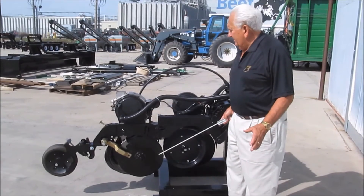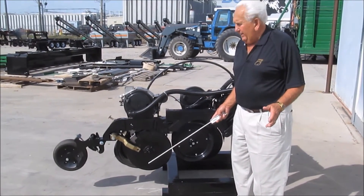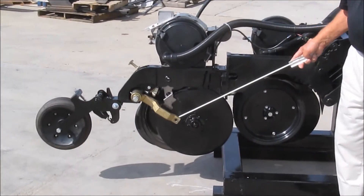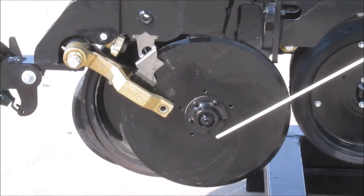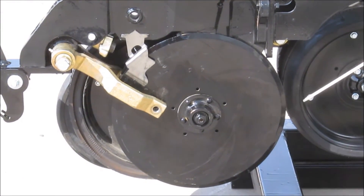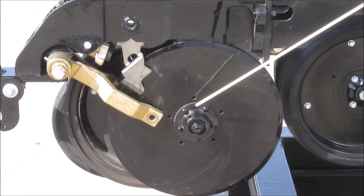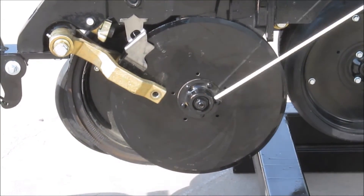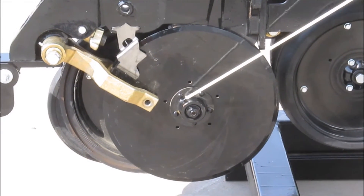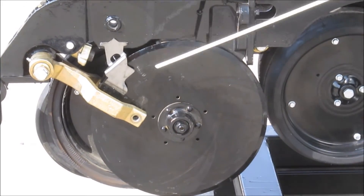Before we get off the opener itself, I'd like to look at other things that are really unique to our planter. We do offer an option of a scraper to the outside of the blade. We also have 16-inch diameter discs rather than the typical 15-inch, so we're an inch bigger on diameter, which provides more wear. We have a cast furrow opener housing rather than a stamped furrow opener. Inside this housing, we're running two 204 hard steel bearings, so rather than just one bearing with a light housing, we run two bearings in a cast housing.